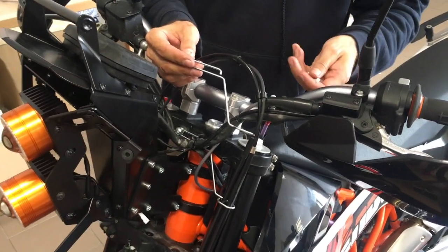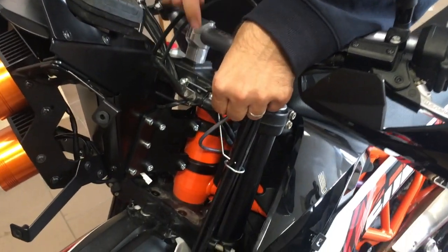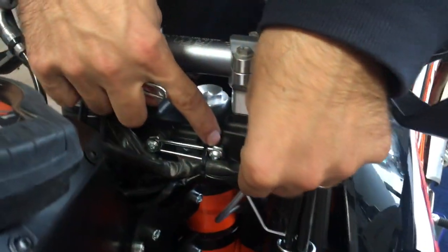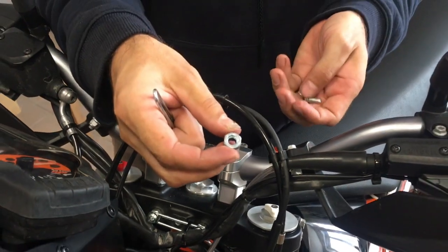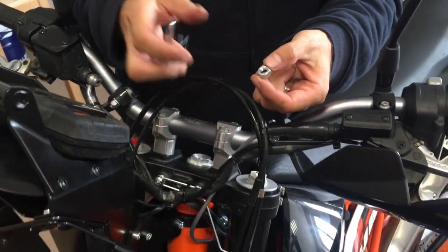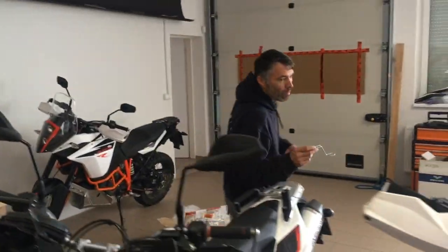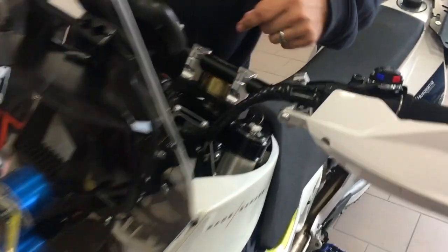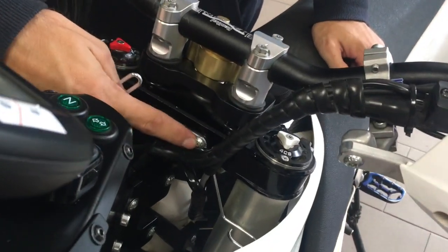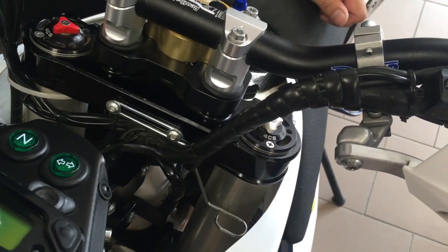The guide is the same for the 690 as well as the 701, but for the 690 you have to use a bolt and spacer — the spacer is just a standard nut, which is the easiest and cheapest way to do it. For the 701, because it has different triple clamps, you bolt directly into the triple clamps and there is no spacer at all.